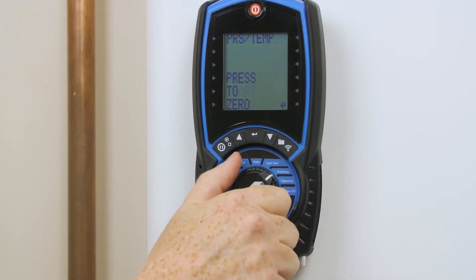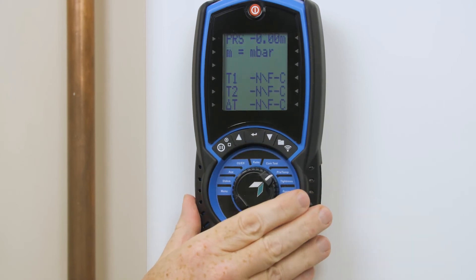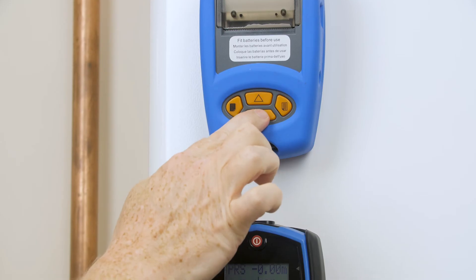Now to test that I've got the correct connection in place, I'm just going to dial out of the menu, press zero to pressure the meter, line the printer up at the bottom of the printer with the top of the analyzer, and switch your printer on.